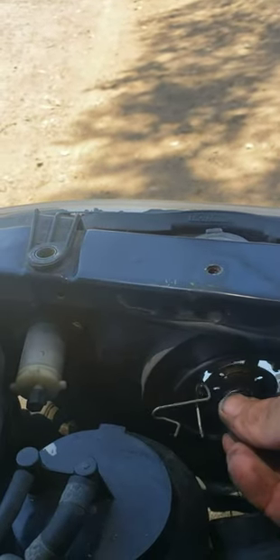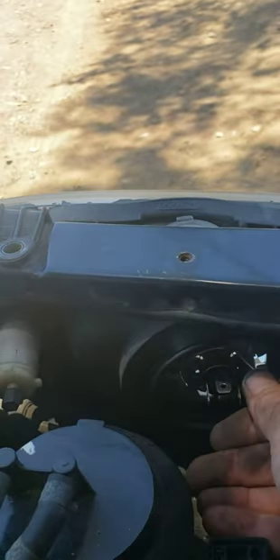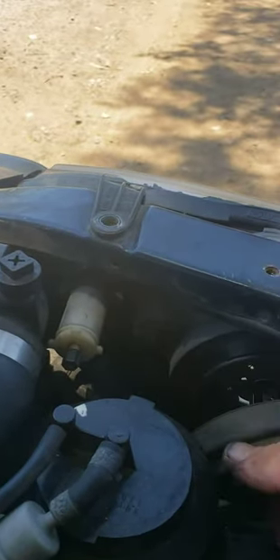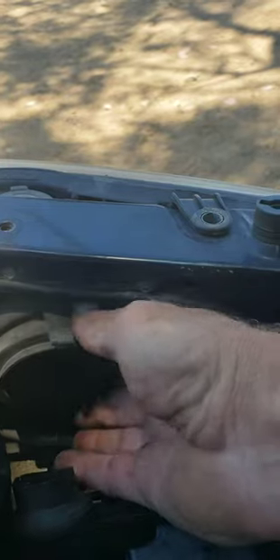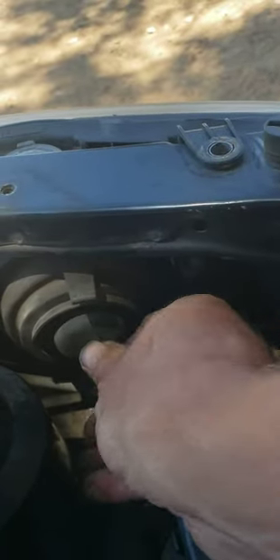Put this back in here like this, then bring this over and press that down. Then take this rubber mount and put it over the seal like this. Then you grab this, take it off, put that right there, and then go around to your car.